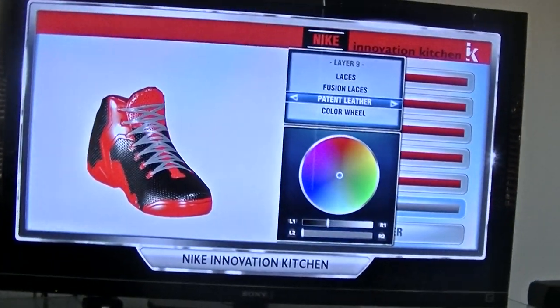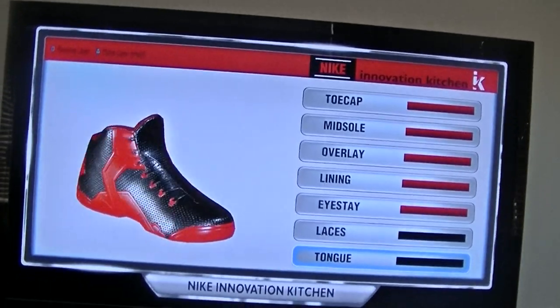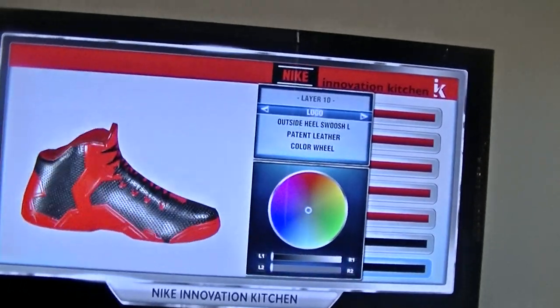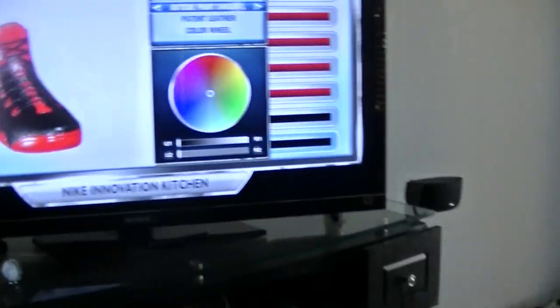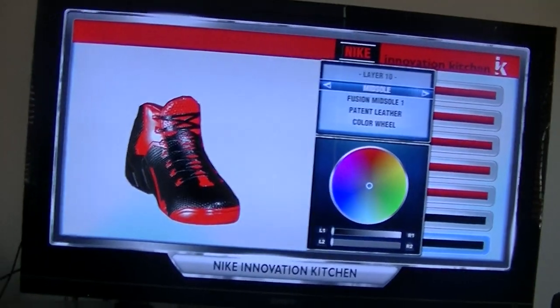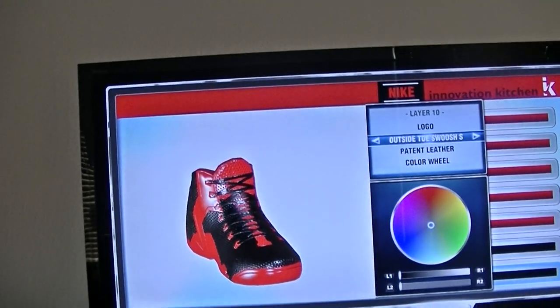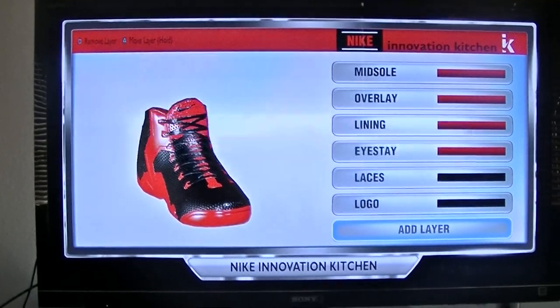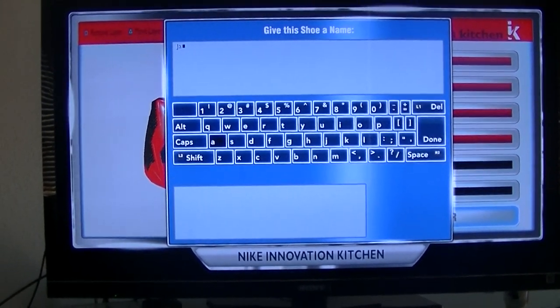On the shoelace is going to be black. And then the swoosh logo. Logo — where's the logo at? Just make a simple shoe there. Put J Specs, you already know. Now I created the shoe.